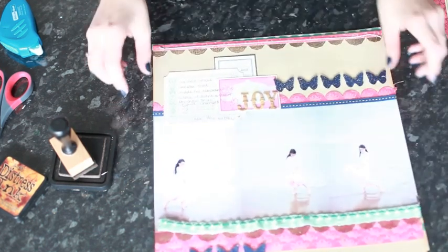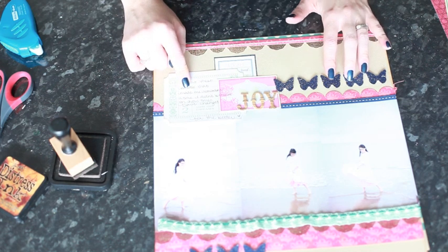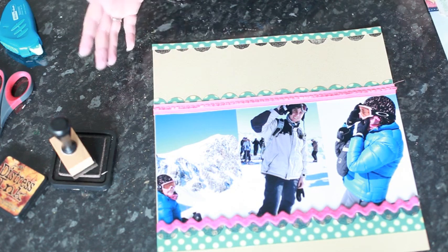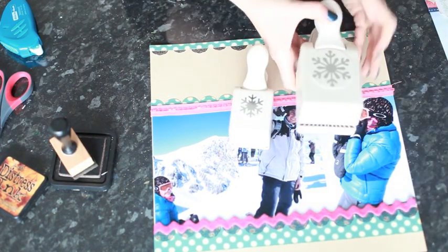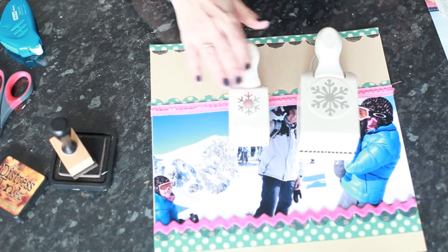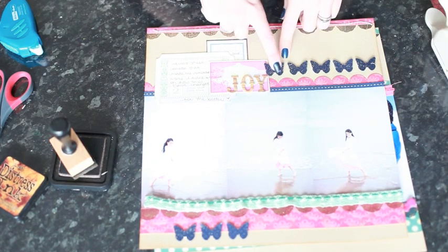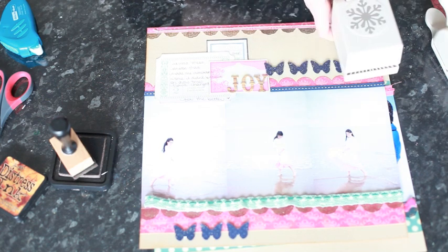We have the borders here now and we want to make a cluster at the top that's going to have space for journaling and a title, and some embellishment we can match top and bottom. For this summery layout I used butterflies; for this wintry layout I'm going to use snowflakes, but again they're going to be punches. I've got two different sizes of snowflake punch — both by Martha Stewart, one from this past winter and one from the year before. You can use any small and large, or medium and large combination.